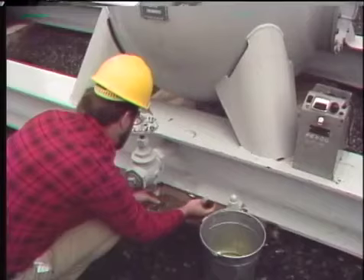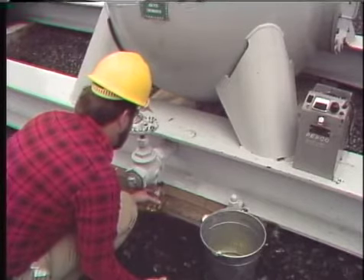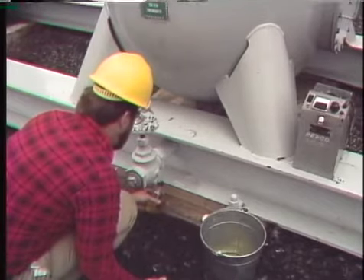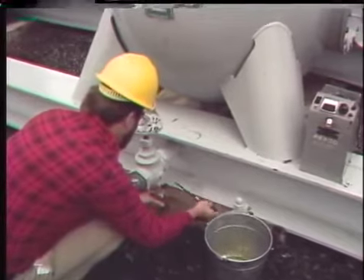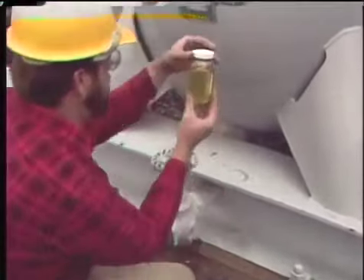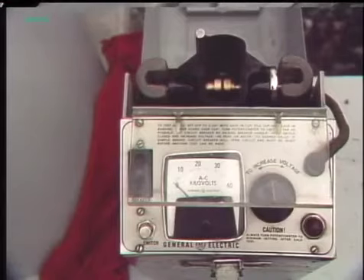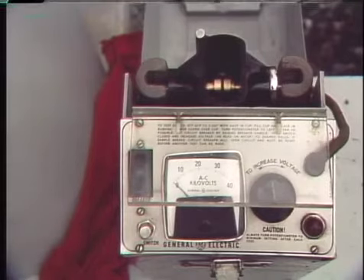Over time the dielectric strength of the oil — its ability to inhibit current flow — decreases due to moisture, carbon from arcing, and other contaminants. The dielectric strength is checked periodically by drawing a sample through a sampling valve at the bottom of the breaker; several gallons are drawn off to purge the pipe and ensure the sample is from inside the breaker. Water coming out when the valve is opened indicates a leak allowing moisture into the tank. Metal or wood particles in the oil are a sign of internal damage to keep in mind when inspecting internal components.